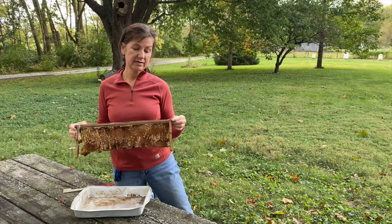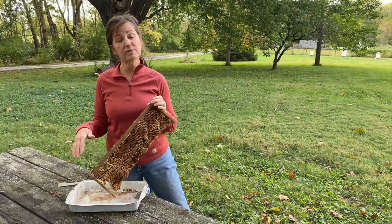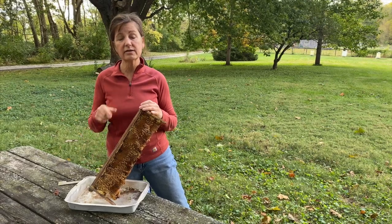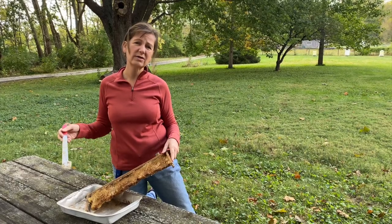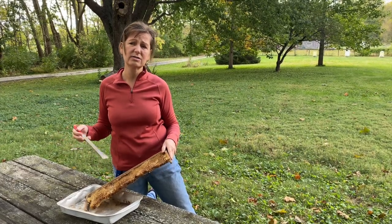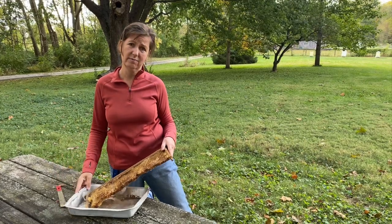Here is a frame that is old and isn't going to make the cut for next year. I'm not going to just throw away this wax — I need to cut it off and it's going to go into my little crock pot. Working with wax is messy. You don't want to do it in your house or in your garage. The wax sticks to everything, so do it somewhere that you're not going to care what gets left behind.